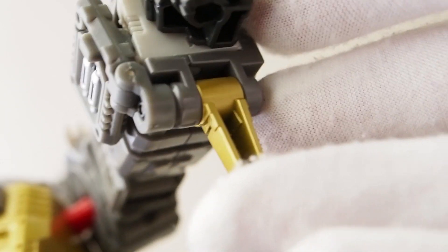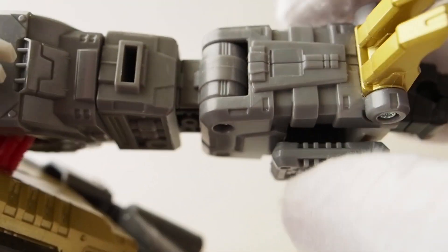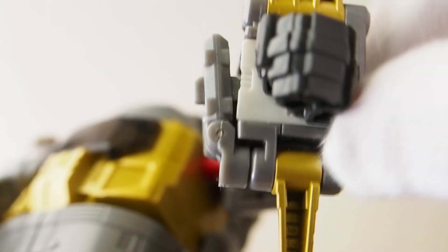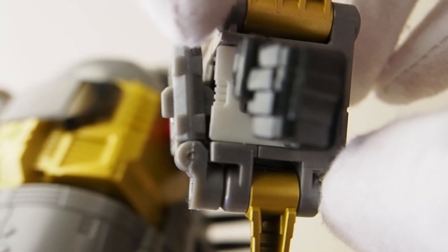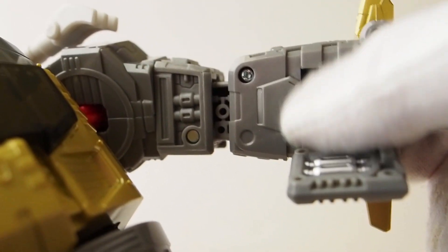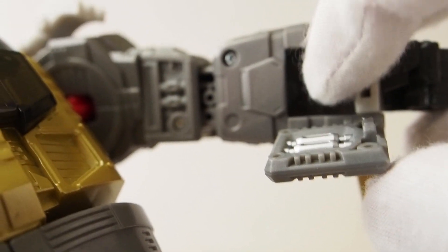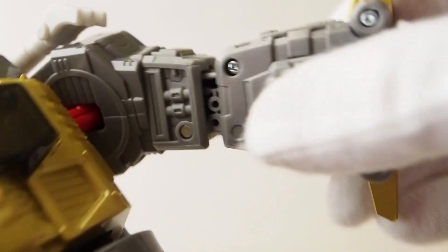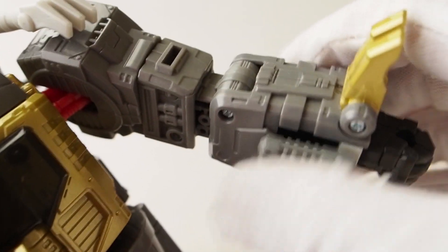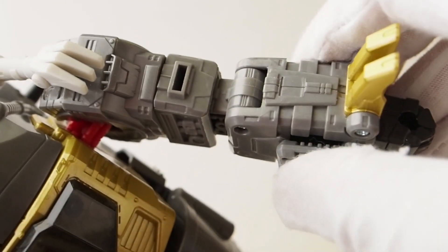I went ahead and installed it and I don't like it — it's not good. It doesn't cover up all the way and it sticks out. The tolerance is off here. Up top they didn't compensate for this piece being raised, and it doesn't stay flat. So I'm not going to install this — this is crap.